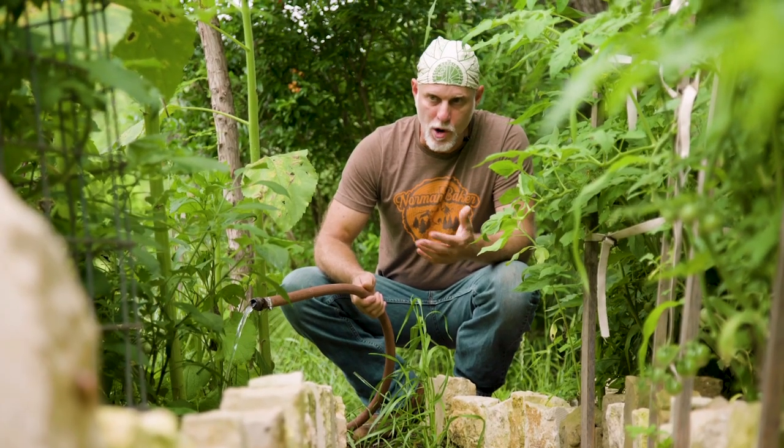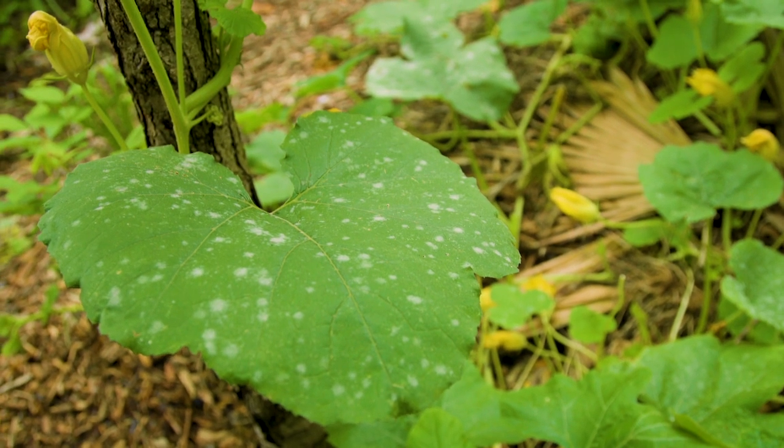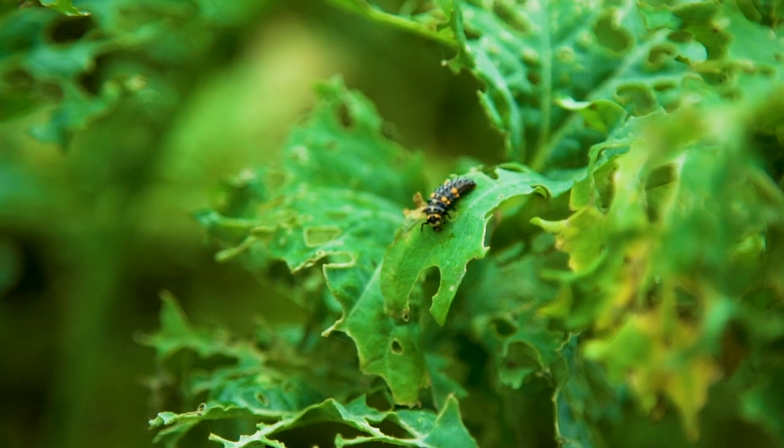I spend time watering the plants with low water pressure, which also allows me to see if any of the plants have any diseases or if there are any insect problems.